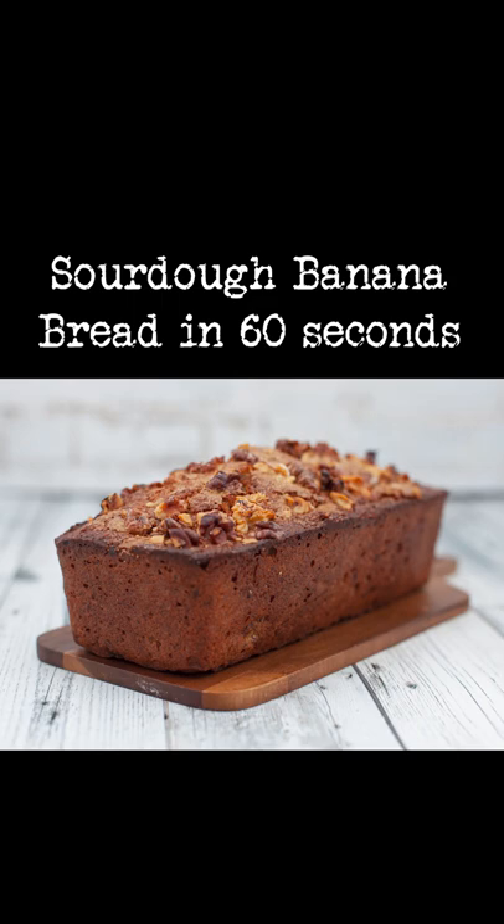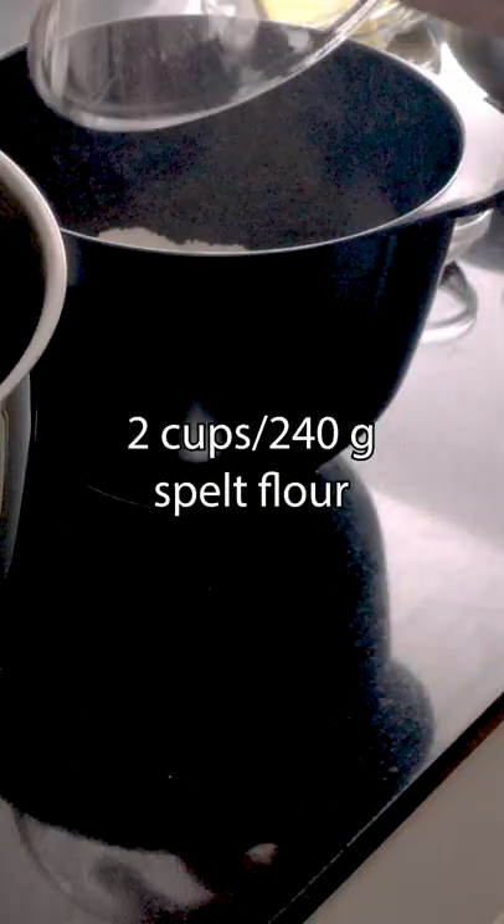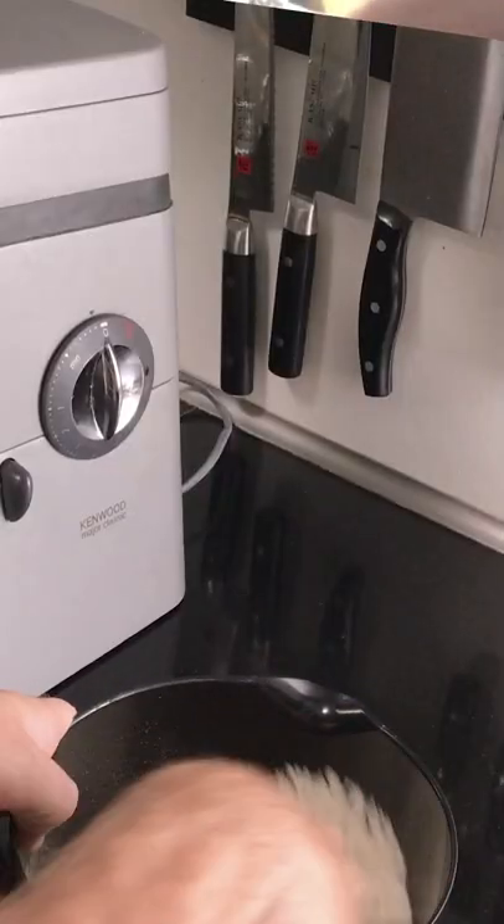Sourdough banana bread in 60 seconds. Heat your oven to 350 degrees. To a bowl, add two cups of sprouted flour, half a teaspoon of baking soda, half a teaspoon of sea salt. Mix to combine.